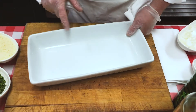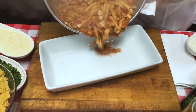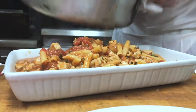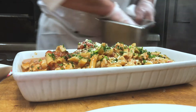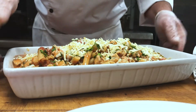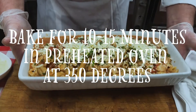Next you want to make sure that you have a dish that's bakeable. We're going to take that chicken dish mixed with the pasta and add it to your casserole dish. Top it with some grated parmesan and chopped parsley, add some more fresh mozzarella to the top, and we're going to bake it for approximately 10 to 15 minutes in a preheated 350-degree oven.